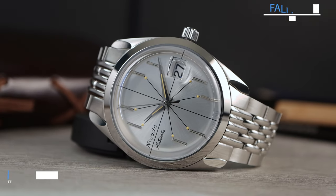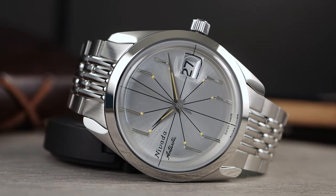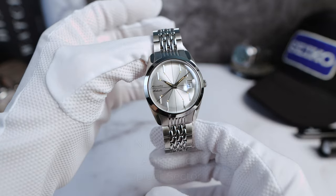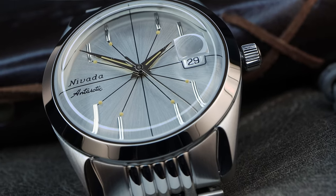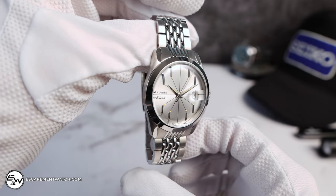Thank God for Instagram, because that's the only reason this thing exists. Introducing the all-new Nevada Grench and Antarctic Spider Sector reissue. And wow, this is definitely eye candy. An owner of the original shared his photo on Instagram with Nevada, and Nevada re-shared it to their fans. The response was massive, and that's when they knew this watch had to be remade. And thank God for that because it's just a stunner.